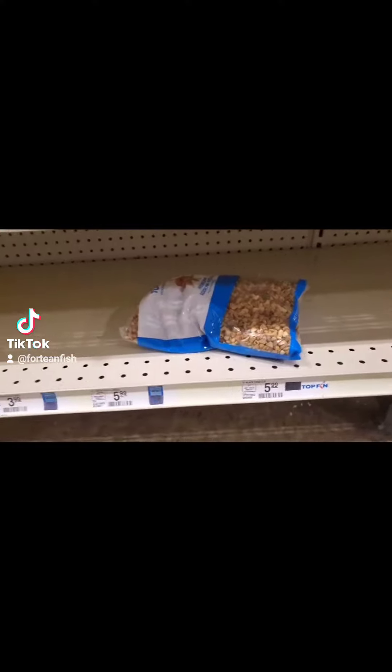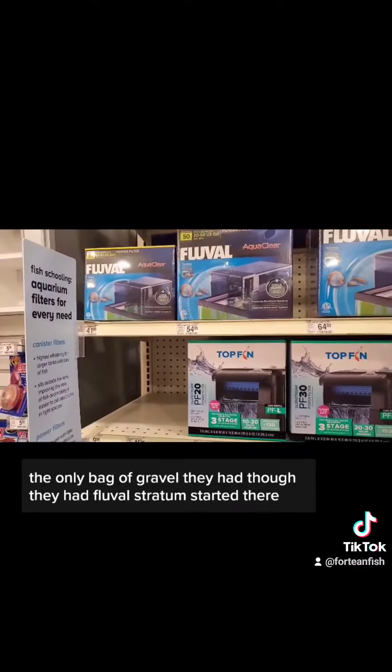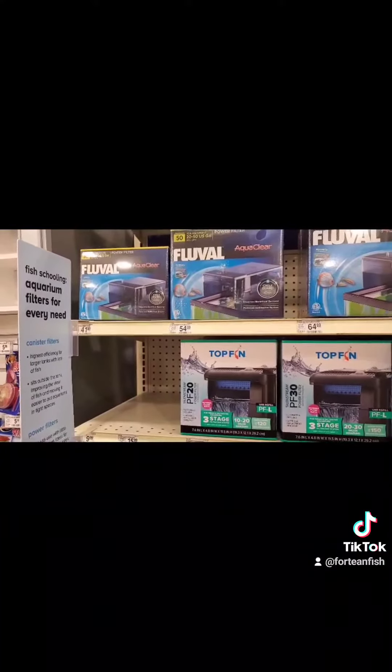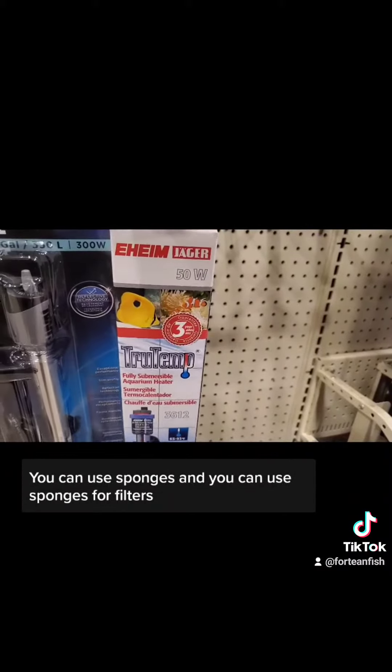This is the only bag of gravel they had — they had Fluval stratum there. You also need a filter if you don't get the kit. You don't need the cartridge; you can use sponges and you can use sponge filters.